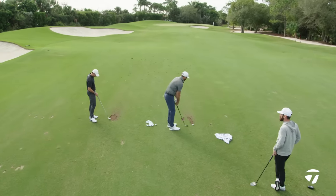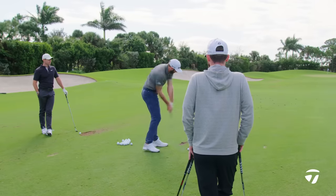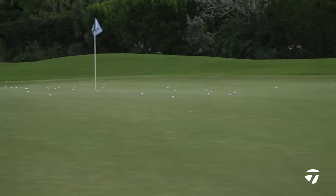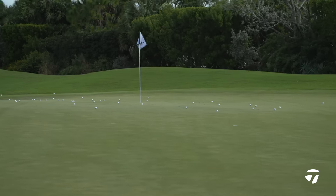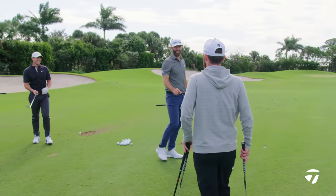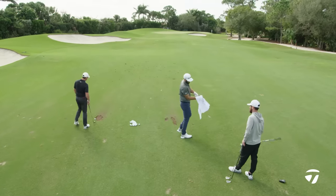Tiger, have any impact on you, Rory, when it came to wedge play? Yeah, it was well documented at the start of his career — he used to hit a lot of wedges at full speed and struggled to control his distance. Over the years he worked on controlling his ball flight and trajectory, and turned into a really, really good wedge player. Just controlling the flight, taking the speed out, having positions — doing everything you've been saying.